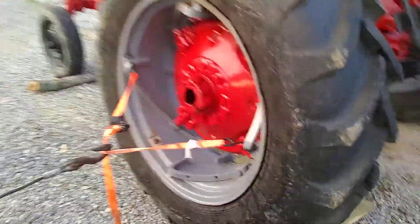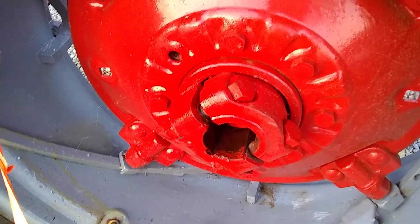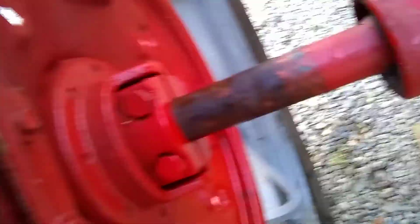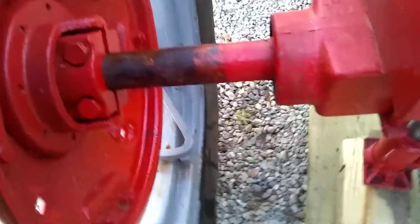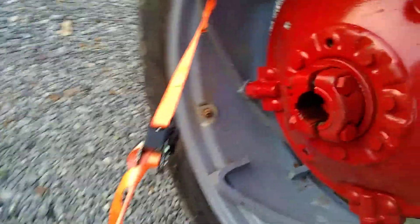Two-point pull. I loosen the hub bolts here, here. On the other side, you can see how far that's gone — it's gone from here. That's a big axle, and it's loose.